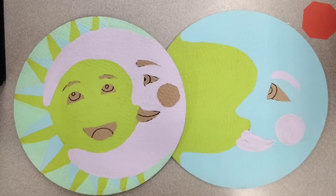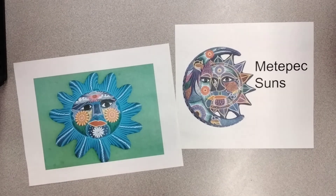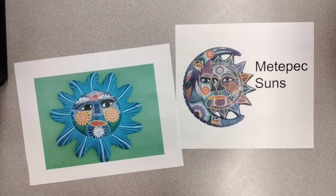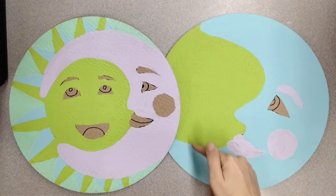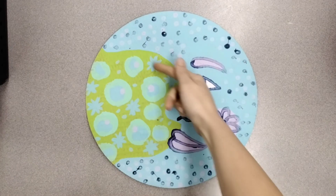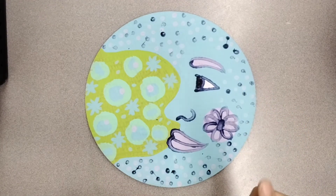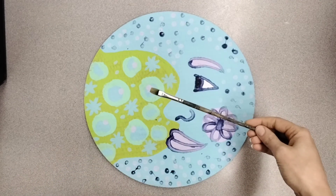What else should we add to our Metepec suns? Real Metepec suns are decorated with beautiful designs, like these examples. Look for a big empty space, and when the paint is dry, we'll fill it up with a design. This is a great way to fill up the space. Make sure you use a different color so that your design will show up, and use a tiny paintbrush for your neatest work.